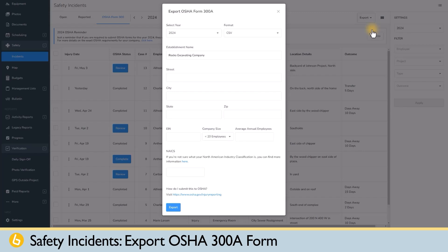Smaller companies with less than 20 employees might only be required to print off their 300A form and display it in a public place, in which case you would select PDF, and then fill out your company information, and then hit Export.